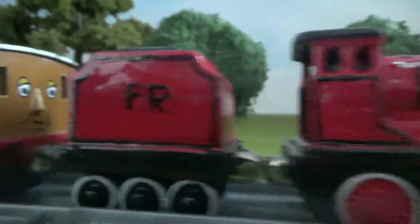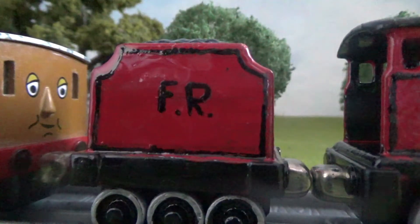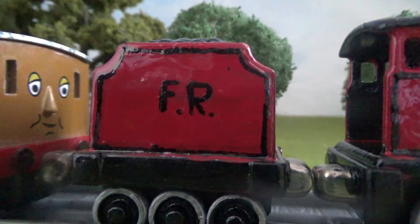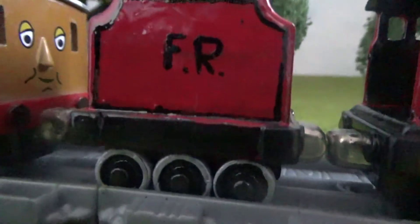Now we'll have a look at his tender. Basically, it was done the same way, except the wheels are black now, and any mistakes that I made with the coal, I had to paint in oil-based marker.